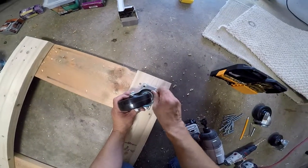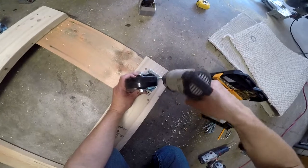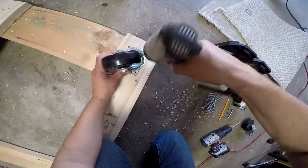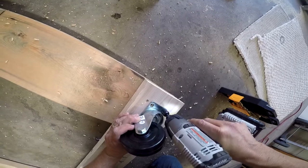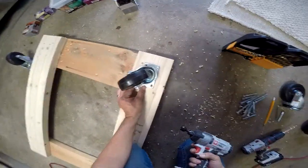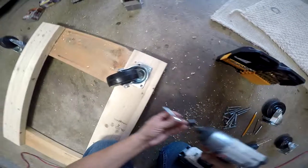We're going to start putting in our lag bolts. You don't want to tighten them just yet until you get all the holes lined up.